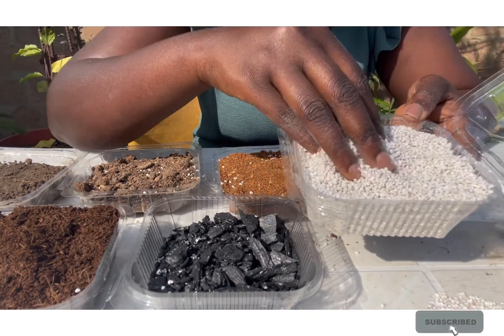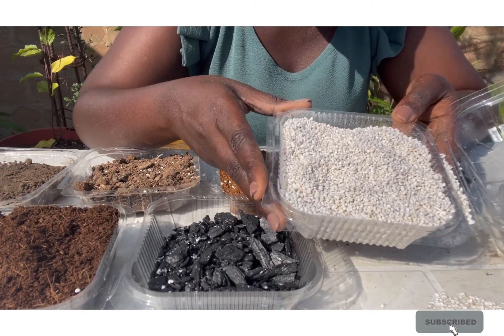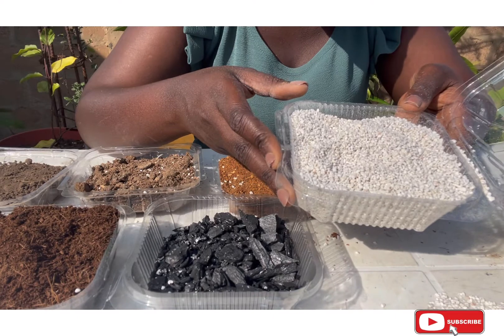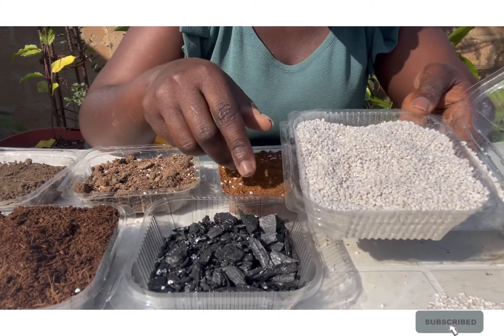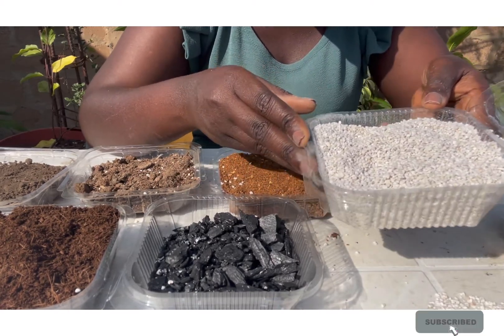If you are wondering the ratio of how to mix all these things to use them for your containers and for growing your herbs, veggies, and the like, I'll put that in the description. Make sure to read everything in the description — it will have all the necessary information you require.